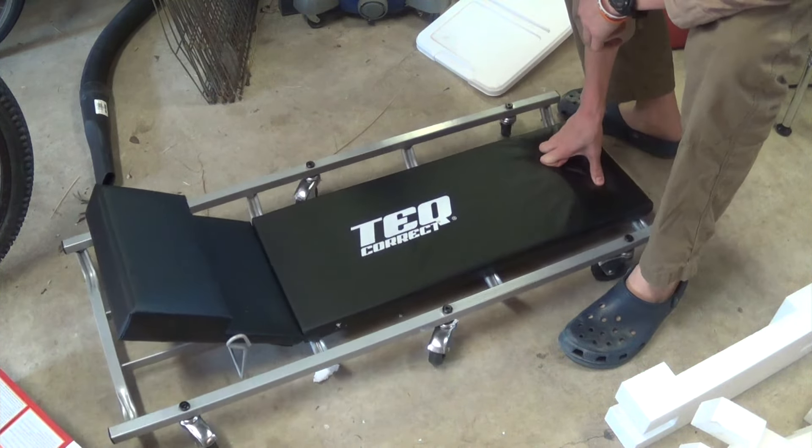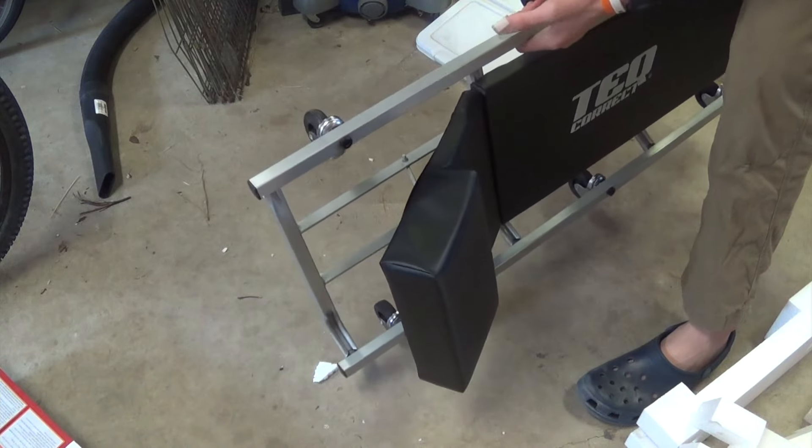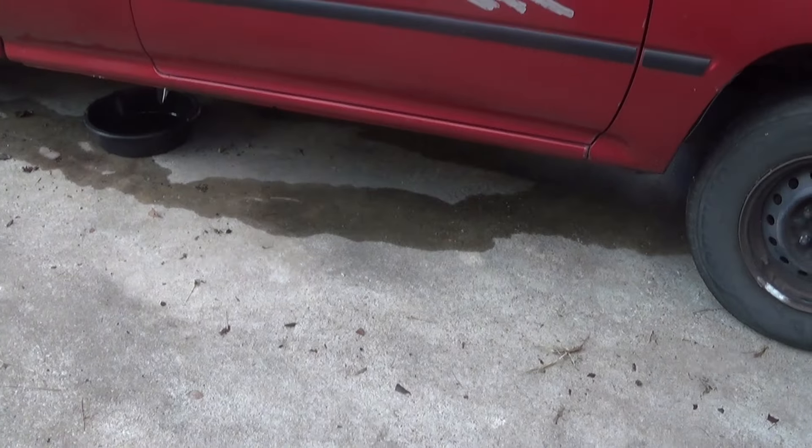Warning: this product contains chemicals known to the state of California to cause birth defects and other reproductive harm, including DEHP, a phthalate chemical. That's a bit terrifying. Anyway, this is a Tivoli low pickup truck.